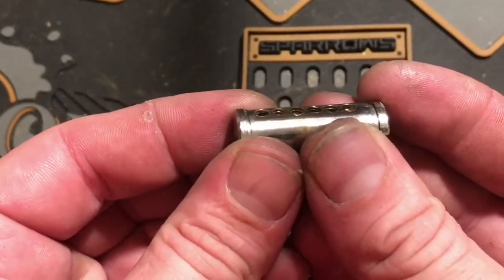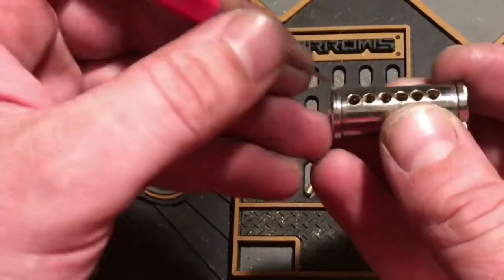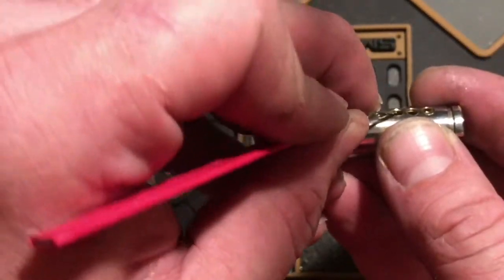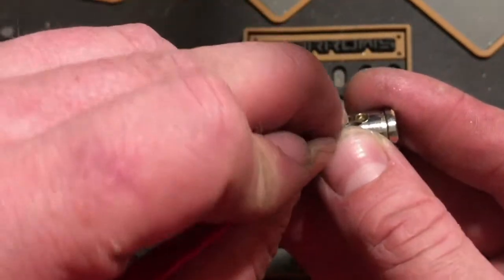We got undercut on one, serrations on two, three, looks like undercut on four, serrations on five, and undercut on six. Wow.